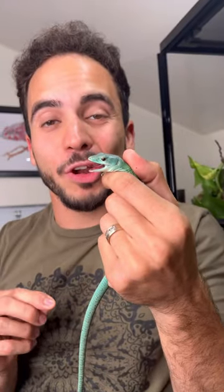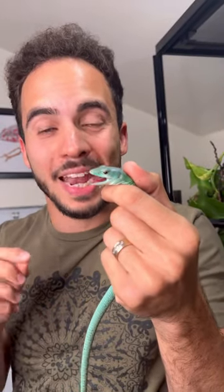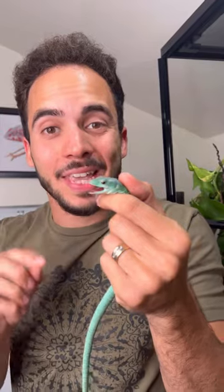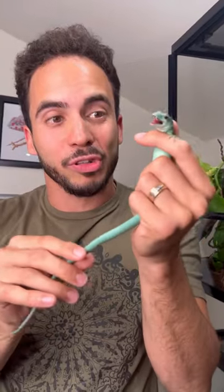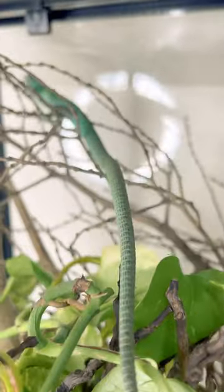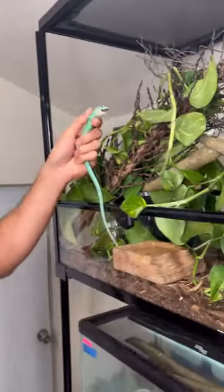The green keel-belly lizard, also known as Gastropholis pricina, comes out of Tanzania. These guys are arboreal lizards, so that's why we set them up with tons of branches and plants. Check out this super long prehensile tail that they use to aid them in their climbing. Let's let them loose.